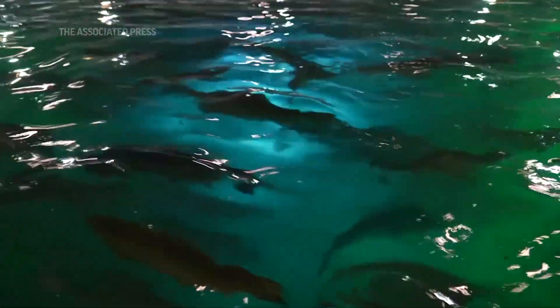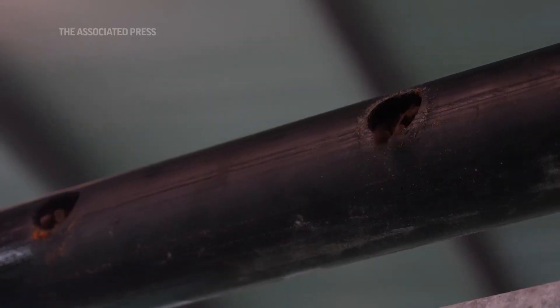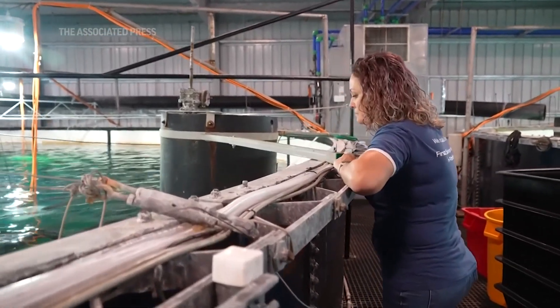When the fish smoltifies, it pretty much gets ready for saltwater life. The fish goes through internal changes, preparing its organs to breathe in salt water, and it also changes color from brownish green to silver.